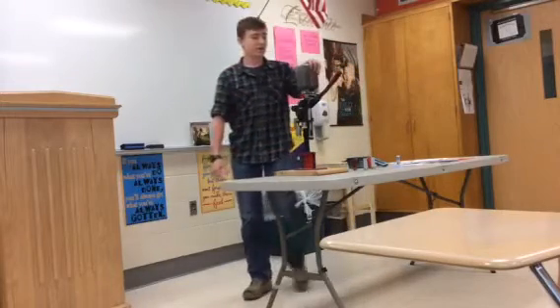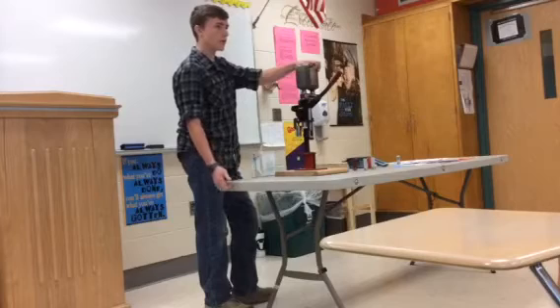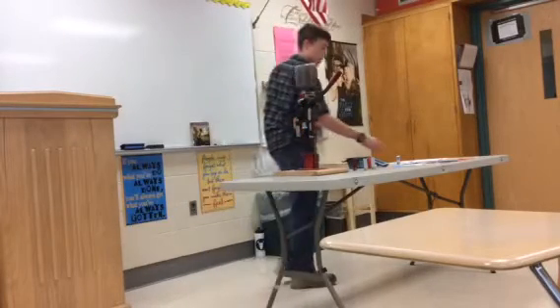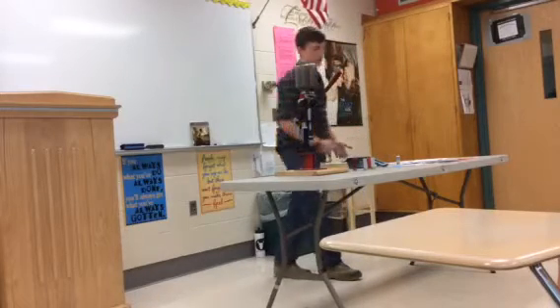By the way, this is 100% safe, because instead of using powder, which is highly explosive, I will be using ground-up corn cobs. And instead of using actual primers, I will be using dummy rounds.